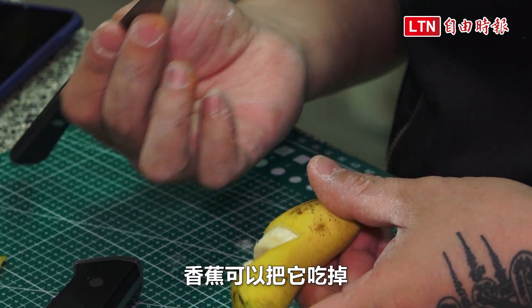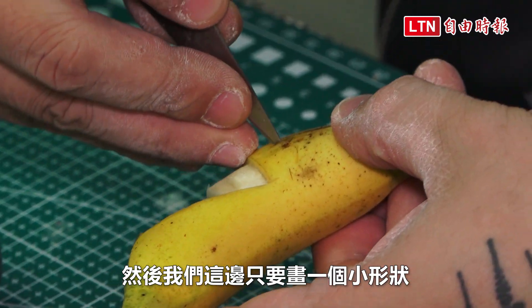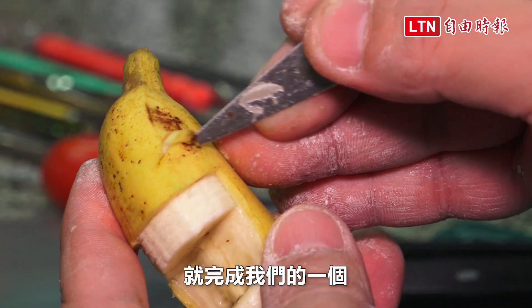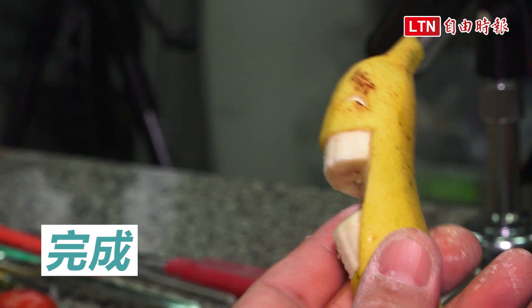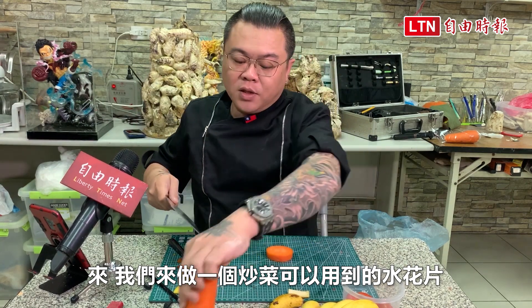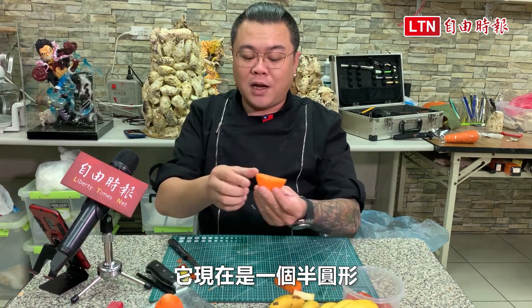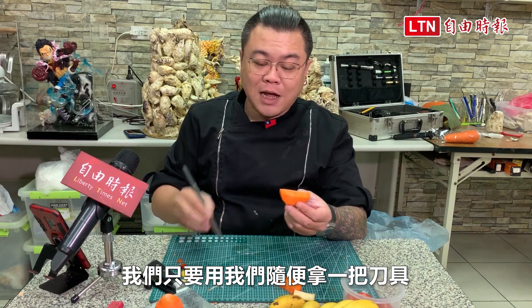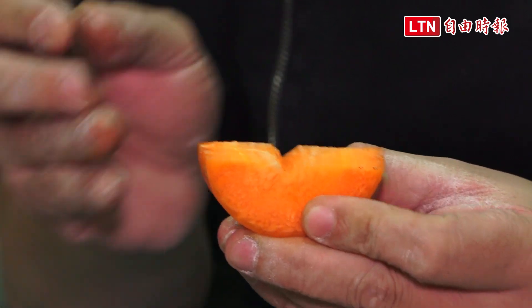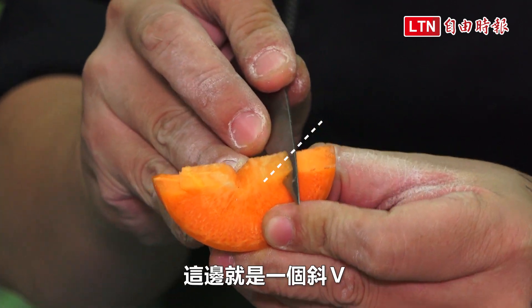We will make a fish shape. I am going to use this. We need to use the tool — it is just a good time. We use the V-sign, a diagonal V-sign (斜V).